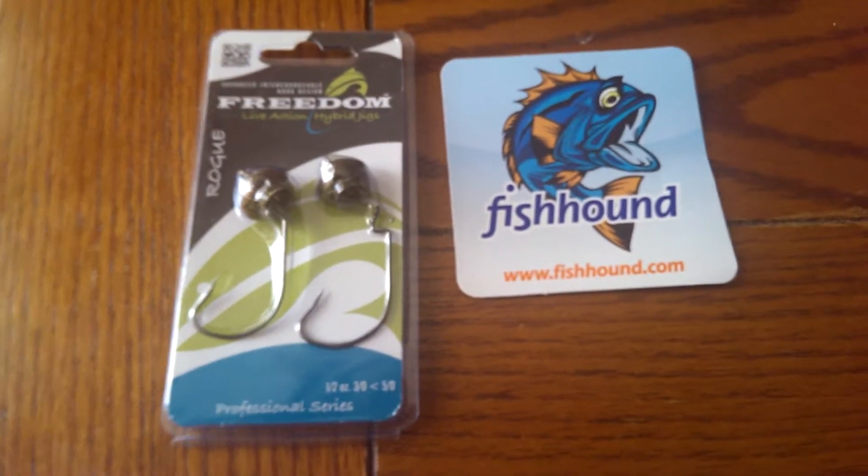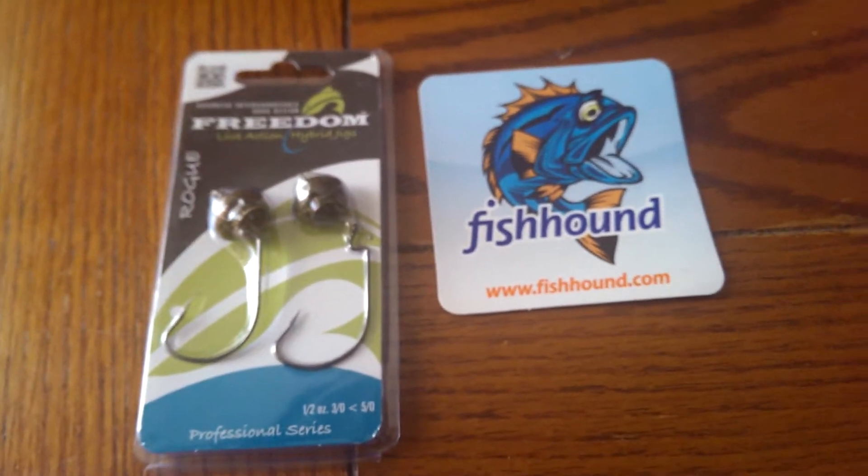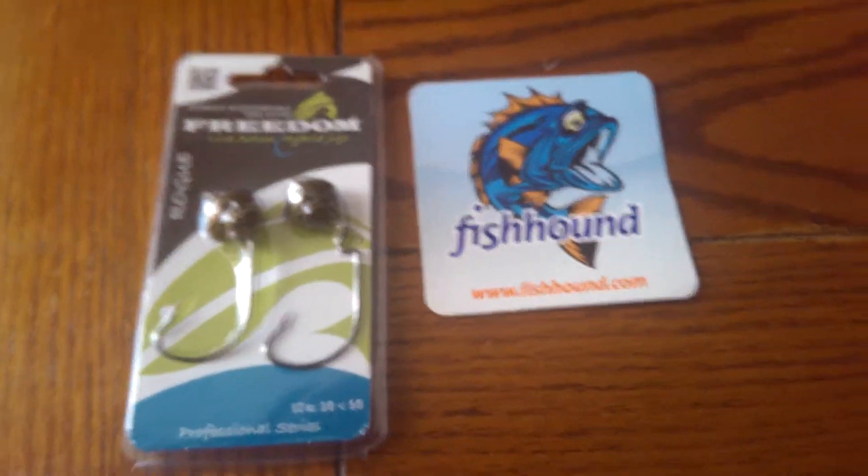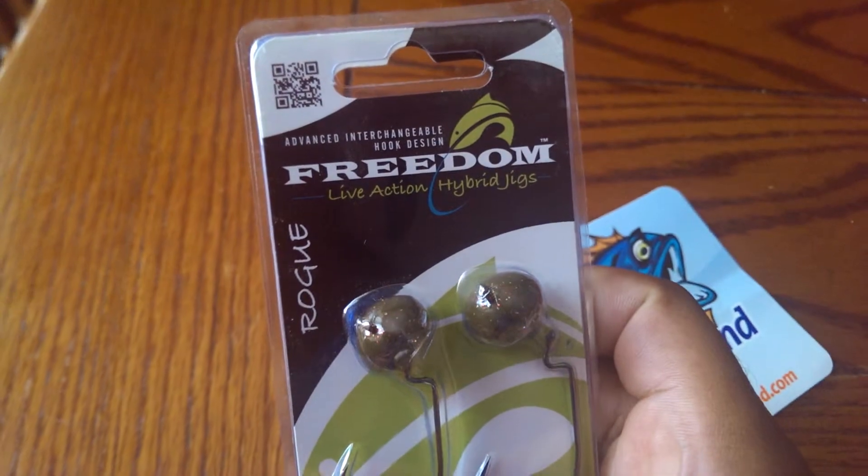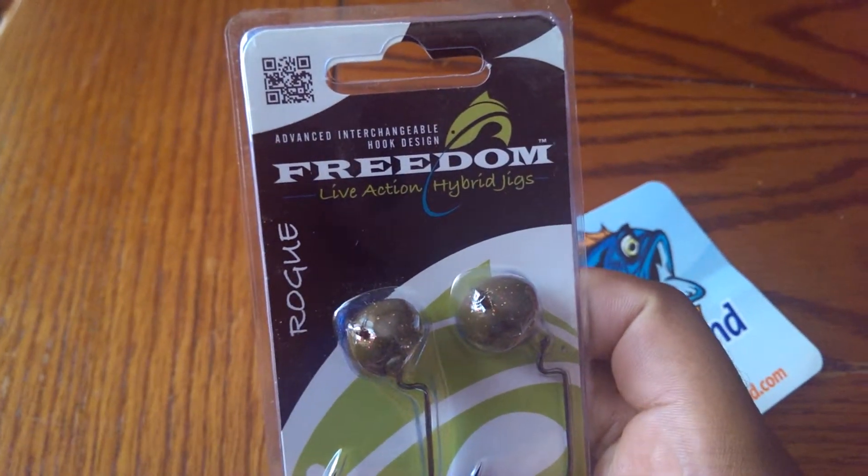This is DanTheBassMan15, back with another video. This is another thing I picked up from Fishhound. It's the Rogue Heave of Freedom Lover, I think — Freedom Line Live Action Hybrid Jigs.